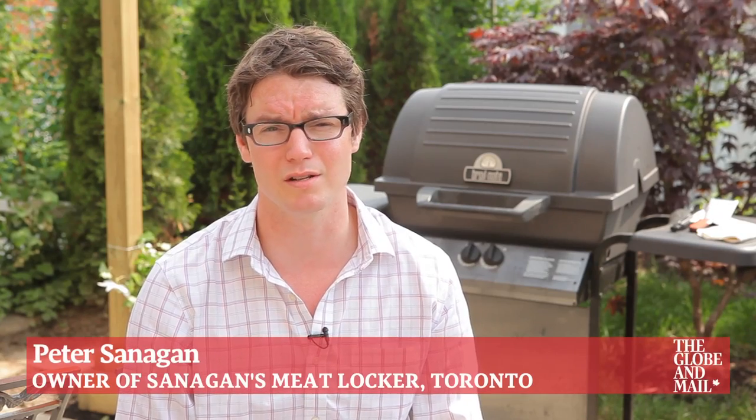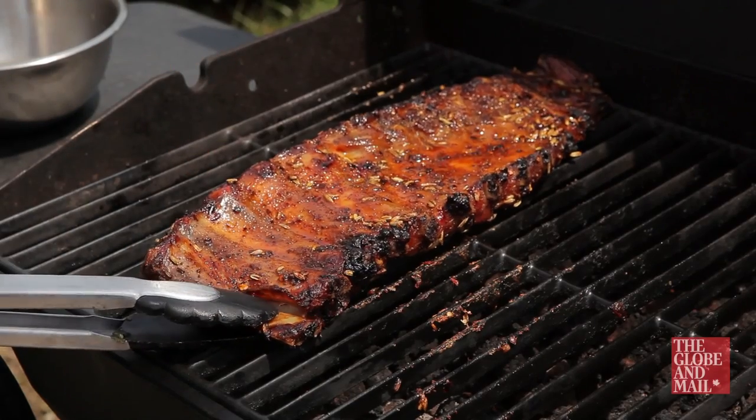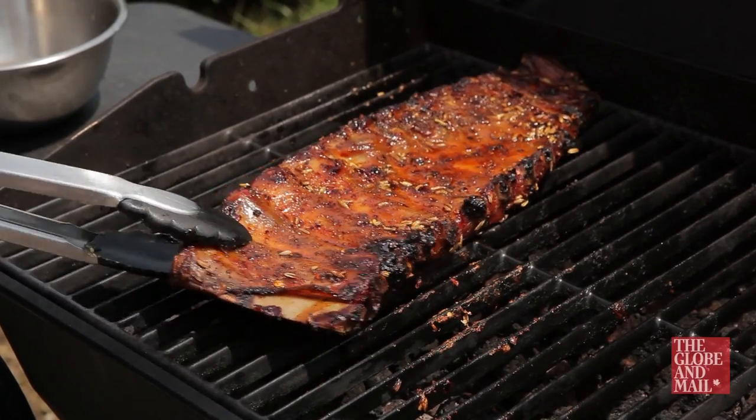Cooking ribs is one of those touchy subjects that's really close to people's hearts. I'm sure many people would disagree with me on this one, but I have a method of cooking ribs on a grill that renders them nice and tasty, super smoky and extremely delicious.